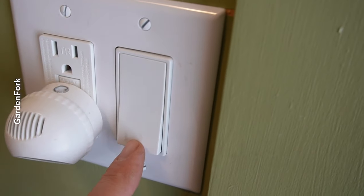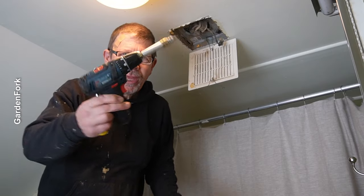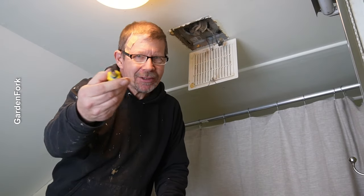Make sure your bathroom fan switch is turned off. Maybe a screw gun, but definitely a screwdriver is really all you need.